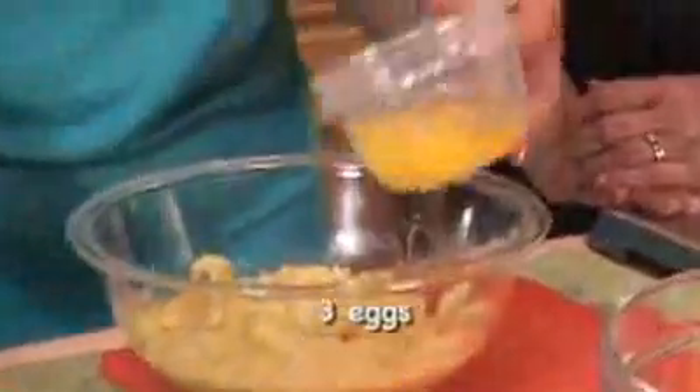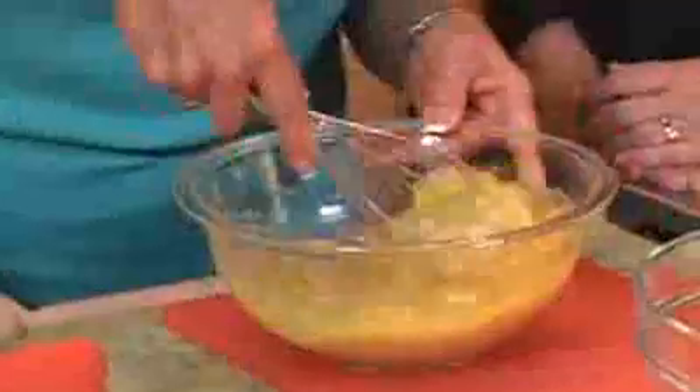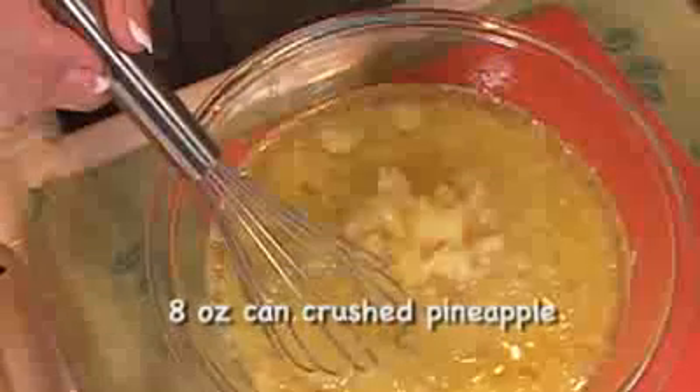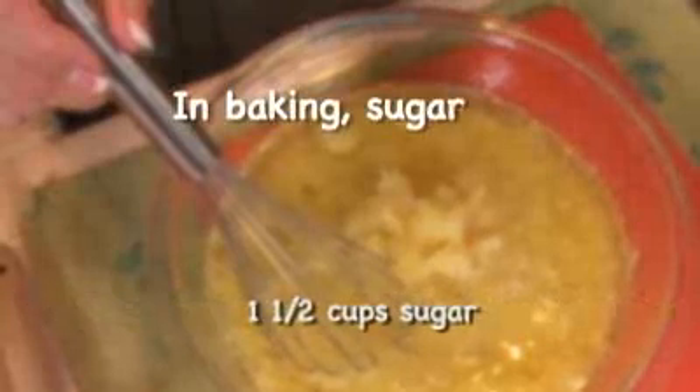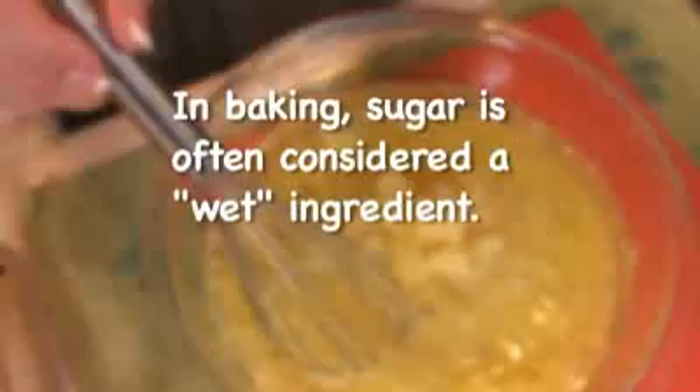To that we're going to add three eggs and oil — you can use any type of vegetable oil. This is what's going to make those nice and moist. We're also going to add a can of crushed pineapple with all the juice, undrained, so we've got all that nice pineapple juice in there.